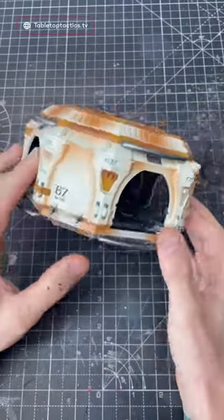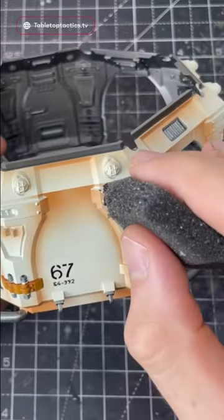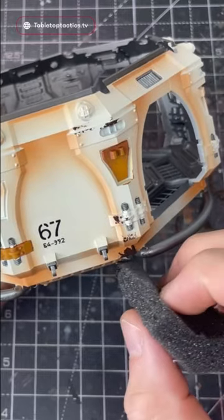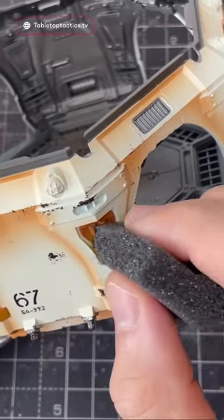Here are a couple of simple and effective weathering techniques to get your terrain on the tabletop quickly. I'm going to use the classic sponge chipping method. I'm going to load up some Rilox Hide on the sponge, dab the excess off, and then sponge the chipping towards the edges of the terrain where most wear and tear should occur.